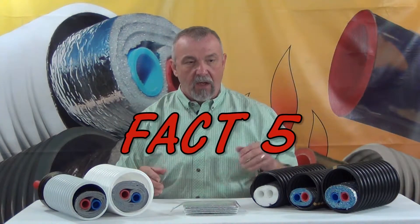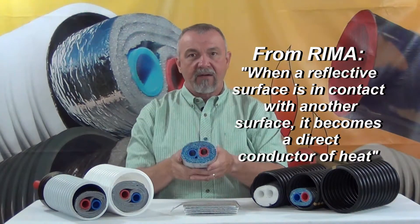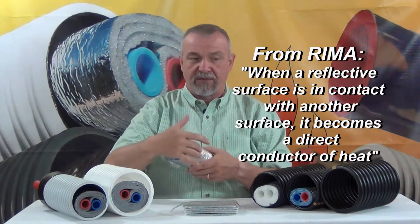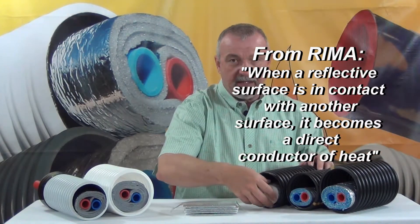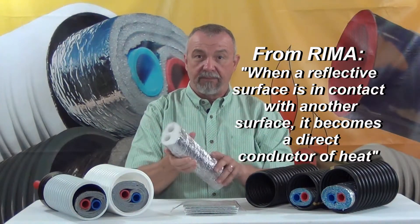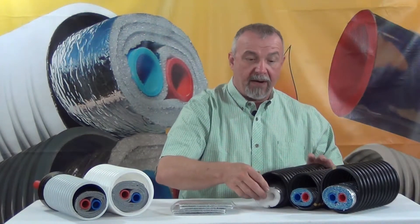Fact five: all these competitors ruin the radiant barrier on the outside of their product by covering it completely in tape. This tape all the way around the surface of this competitor's five-wrap, his three-wrap, and this other competitor's product — also covered completely in tape — completely eliminates the effective radiant barrier that they had before they put the tape on them.